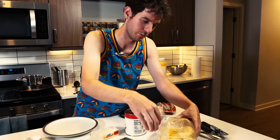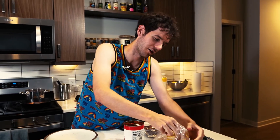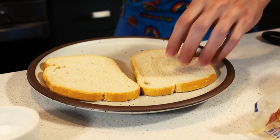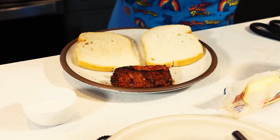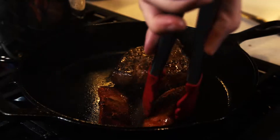I want like two big pieces of bread, like the center of it. There we go — it's a good sear.